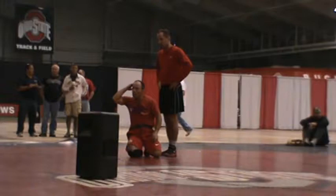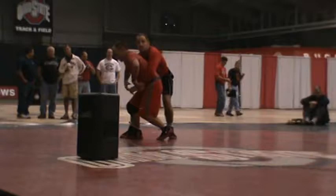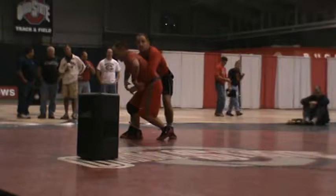You did everything right. Stood up, he locked his hands, he popped me in. Before you lift me, I want you to go: step, step, step. As you lift, I want you to go like this. I want you to put in a sequence.